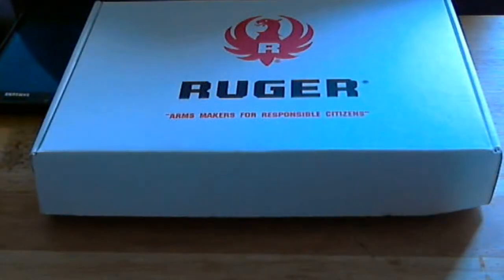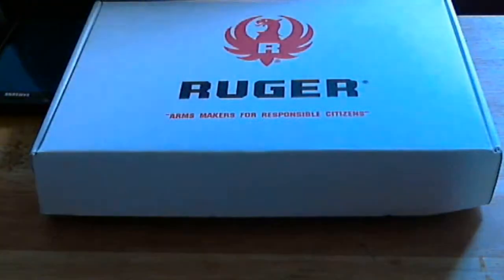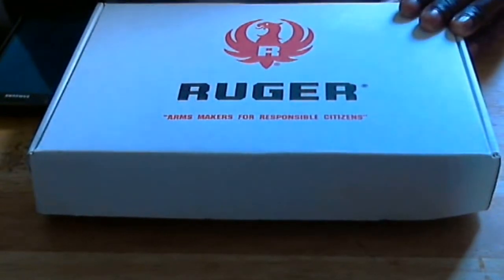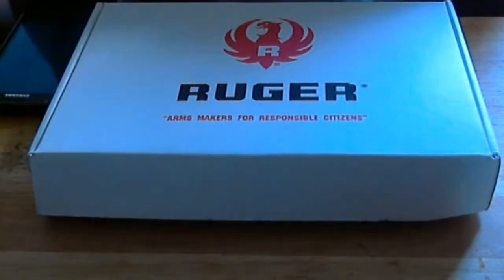What's up YouTube, this is Hoover 29, aka Gunpowder Residue. Check me out on Twitter. As you can see, I got a brand new box here. Inside is a pistol I've been waiting on for a long time. For you guys that probably don't want the backstory, you can just fast forward to the open box review. It's not really a review of the gun but more or less just the unboxing.